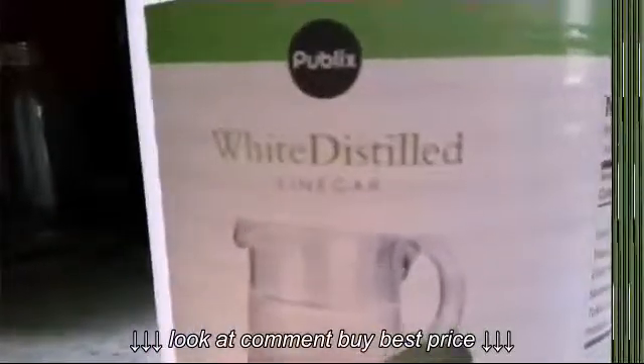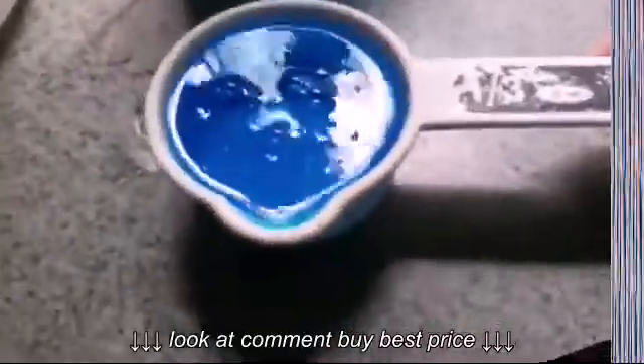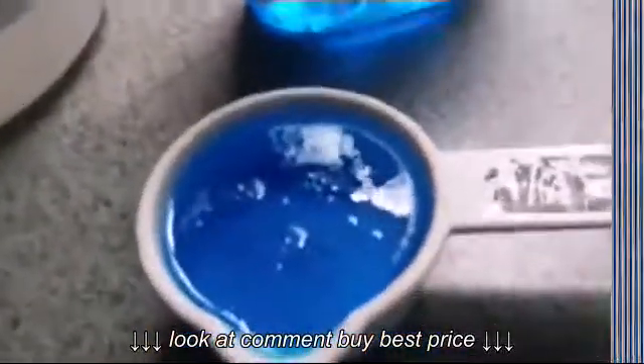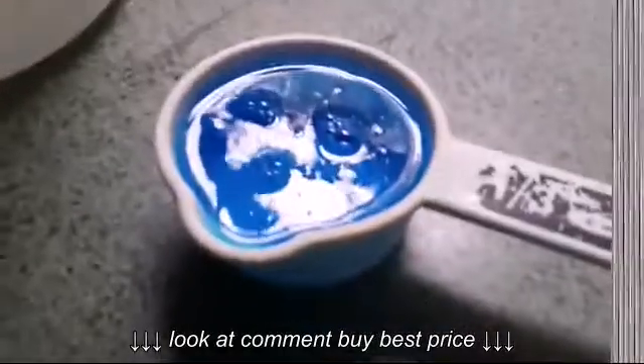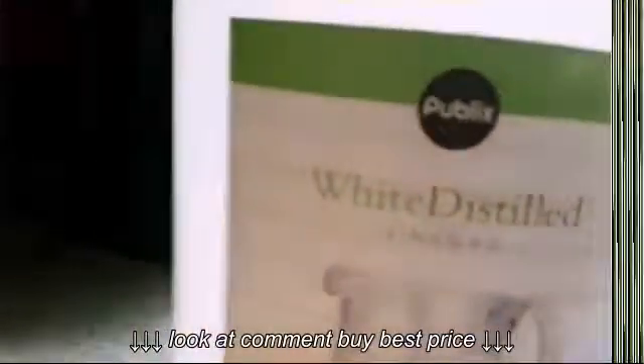What you will need is one cup or more of water, some vinegar, and some Dawn dish soap. I only used one third cup of Dawn because this version is two times stronger than regular Dawn. If you have regular Dawn, just use about a cup — so one cup of Dawn, one cup of vinegar, and one cup of water.